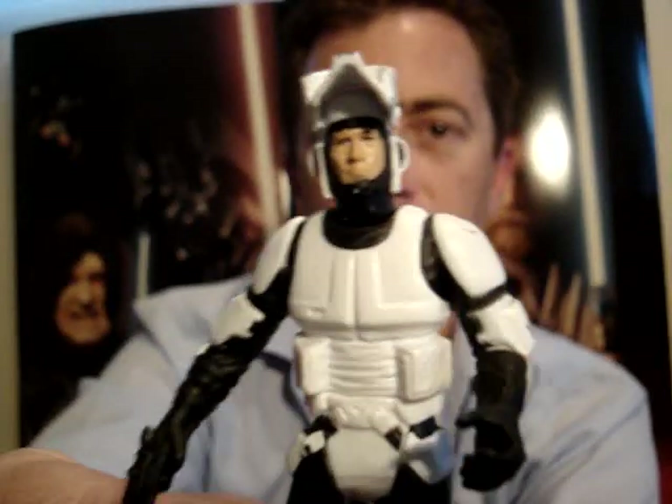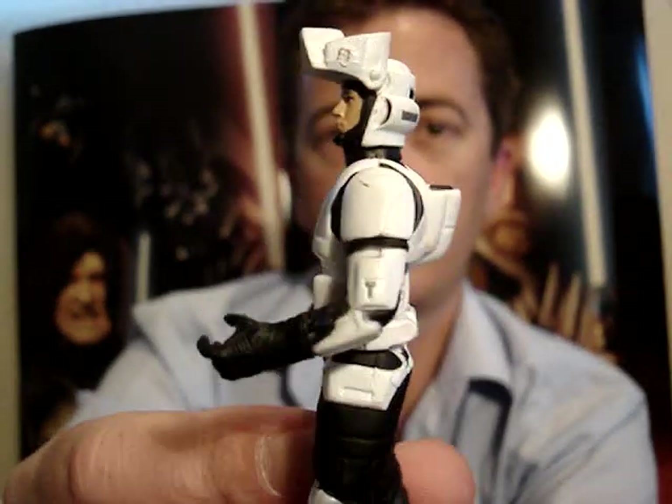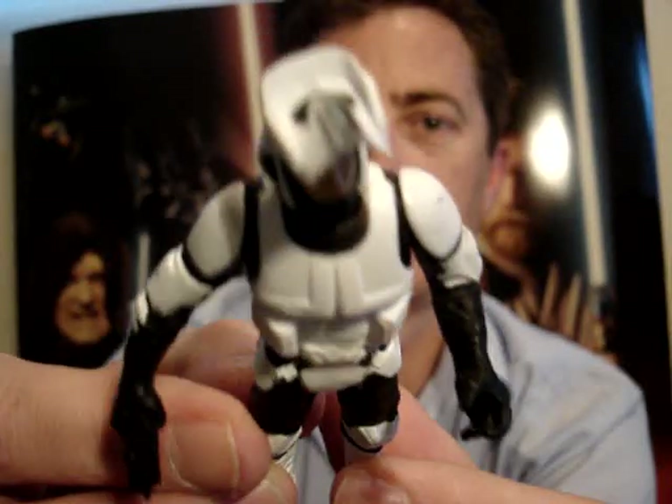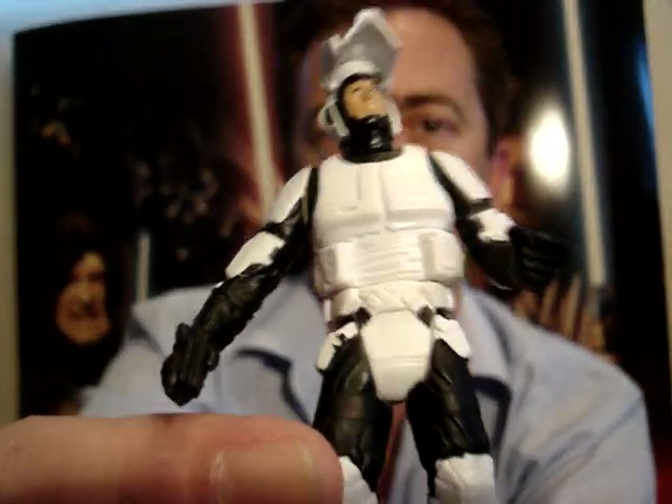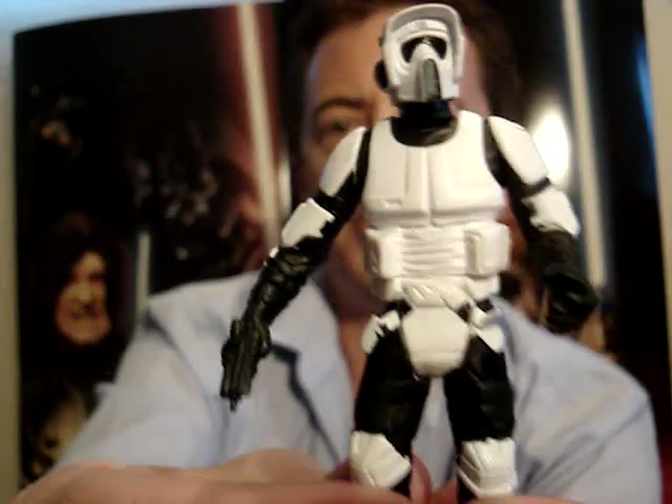Just give another look there at its mask up. I'll be back soon to do some more reviews. So until then, may the force be with you.